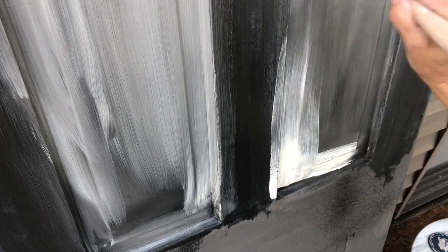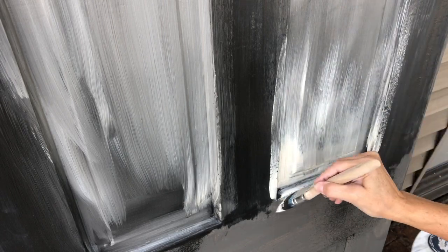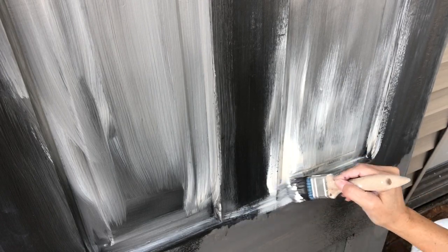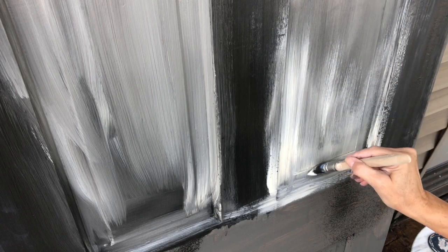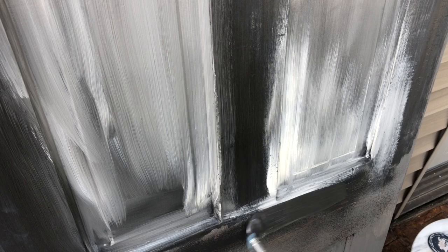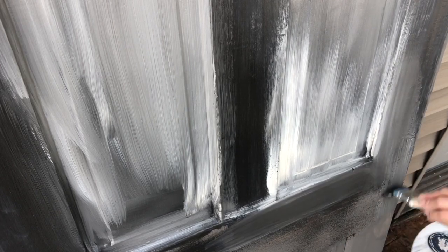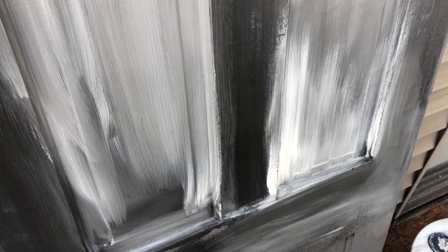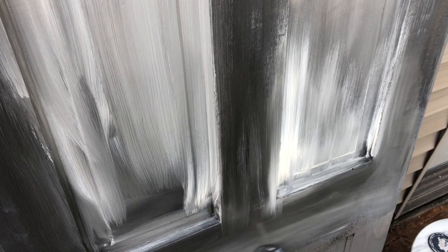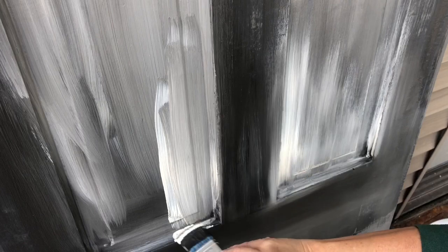I'm going to add some more tarnished pearl to this piece using the same brush. When blending, I go in an upward stroke — put it across the bottom and blend it up. If you go outside the panel, that's fine; just go over it with your weathered wood and blend it to be a little bit darker than the inset panel. Keep adding weathered wood and blending. I'll do the same thing on this side with the tarnished pearl.